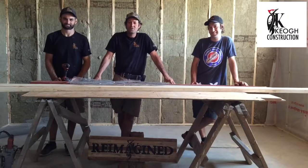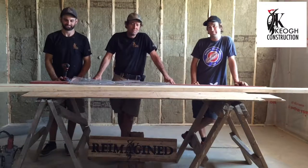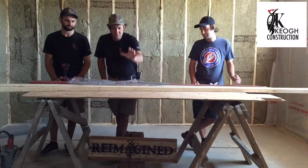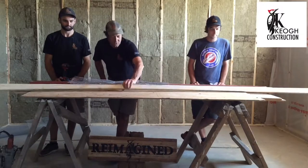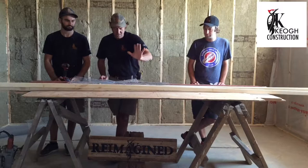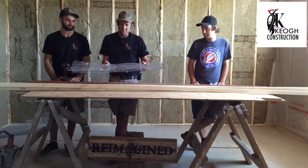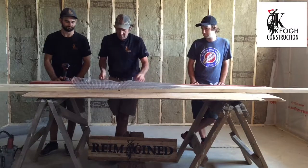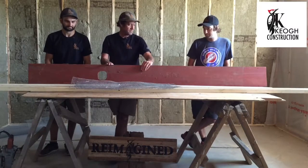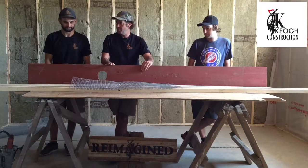How you doing? Paul from Keogh Construction. I'm here with Adam and Brendan. I'm here to do another Reimagined. Today what we're doing is we're taking some material — some old pine, just some leftovers from porch balusters we cut down. We've got some mesh which I'm not even sure what it's from; it's just been kicking around the shop, and then some old board and batten — stuff we took off a project and we're going to repurpose.